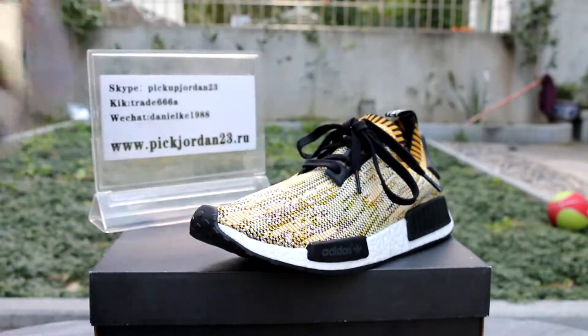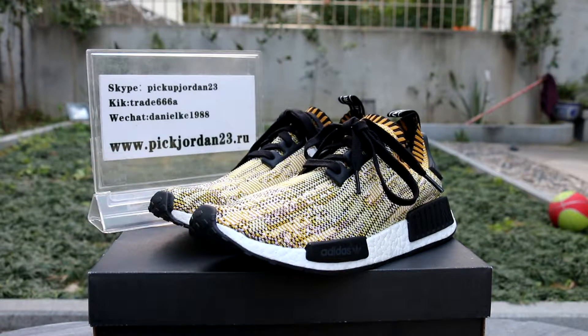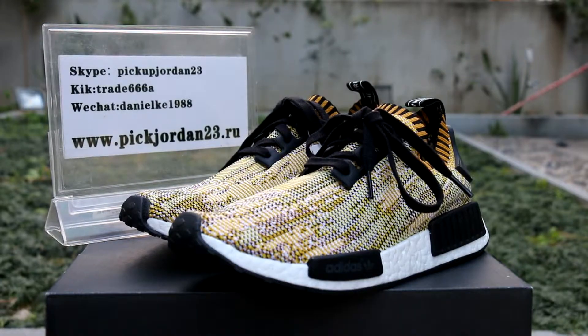Nice shoes. This is Daniel Dino from P22123.cn. Welcome to our website to put your order. See you in the next video. Bye.